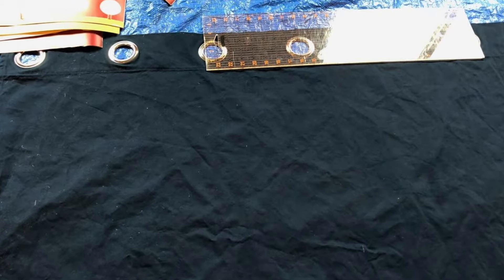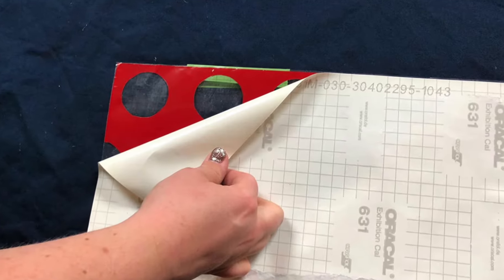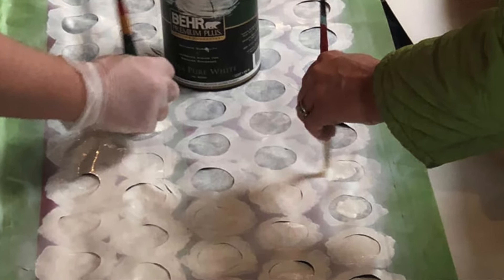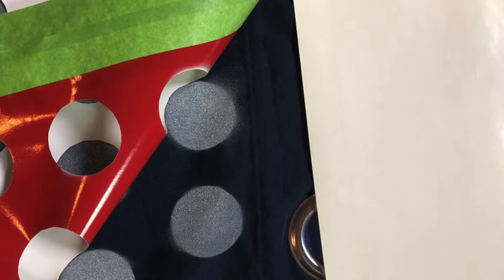We took a basic pair of navy blue curtains from IKEA and added a little bit of detailing to the top with some white paint and a stencil, and even eight years later they still look as good as new.